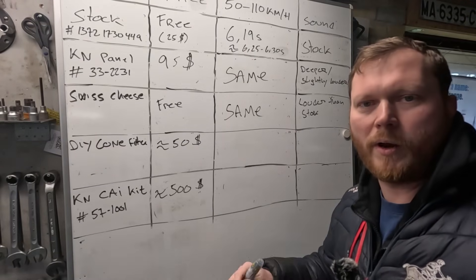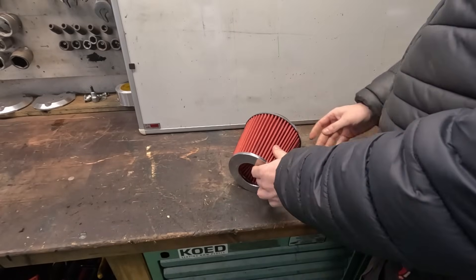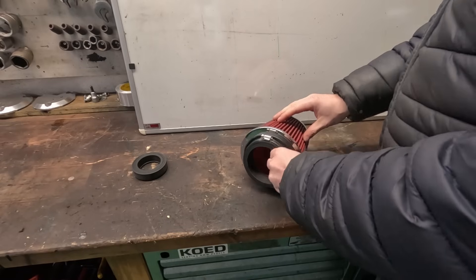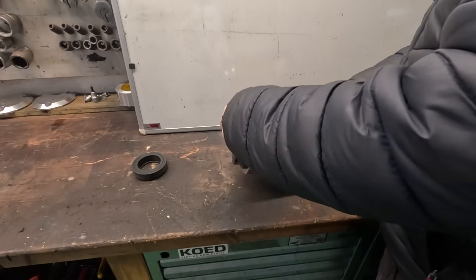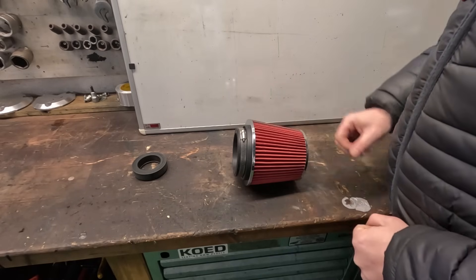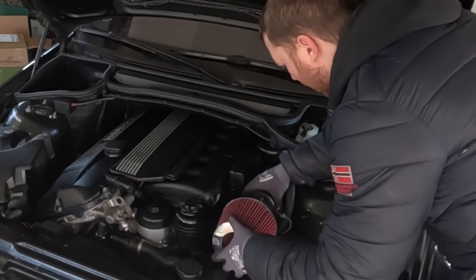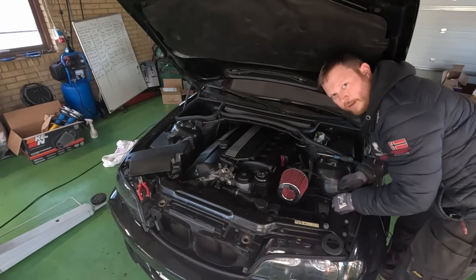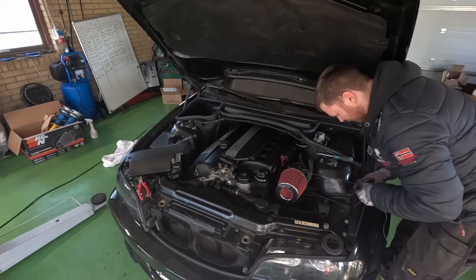With all that being said, let's go ahead and test the open style cone filters. This one here is a generic one which cost $50. I'll just bolt this straight to the MAF and then tie it in place, leaving the lower intake box in place as well. That way it will be able to sit just on top of the box, attached to the MAF, and we'll be able to test whether or not there is a sound difference or maybe even a performance difference. It is kind of flapping about here — again this is just for testing purposes, I know this is going to look not good, but whatever.